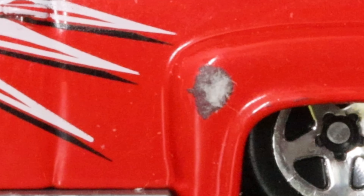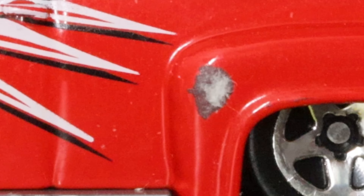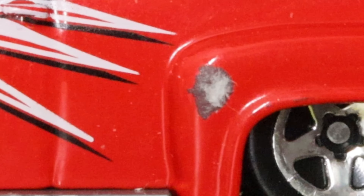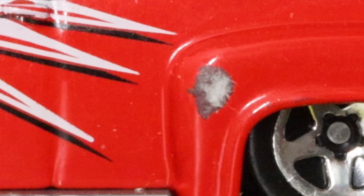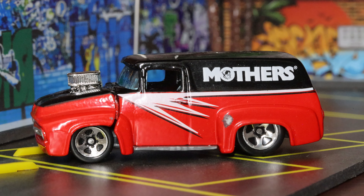1956 Ford van with the great Mother's livery on it — the tempo. Look at this gorgeous car. On the rear quarter panel there is a chip; I bought it loose off eBay and something's been dropped on it. It looks like there's gray primer underneath that chip, which is interesting, or it could be zamak. That chip is not tempo and that is not a place where you put your gas in. It's got the black and white stripes on the side and the beautiful red color.